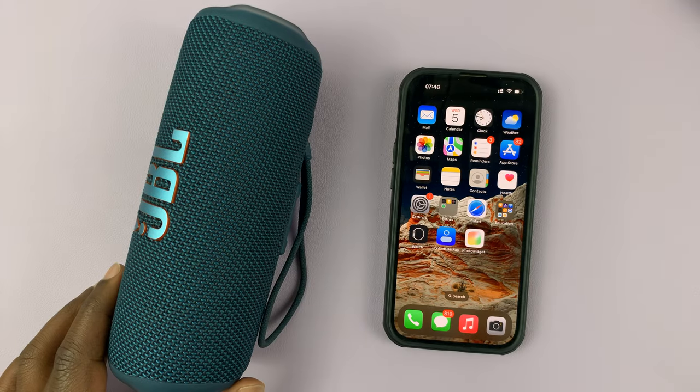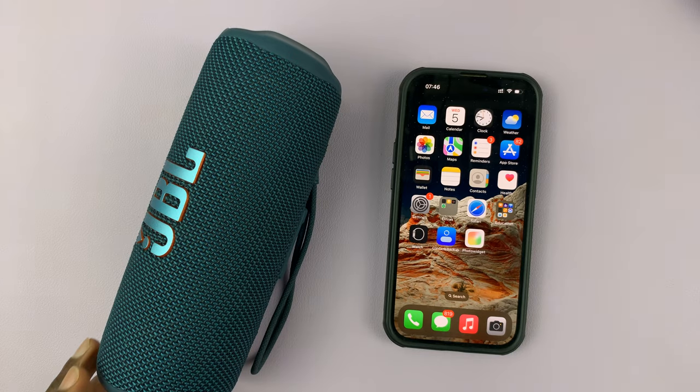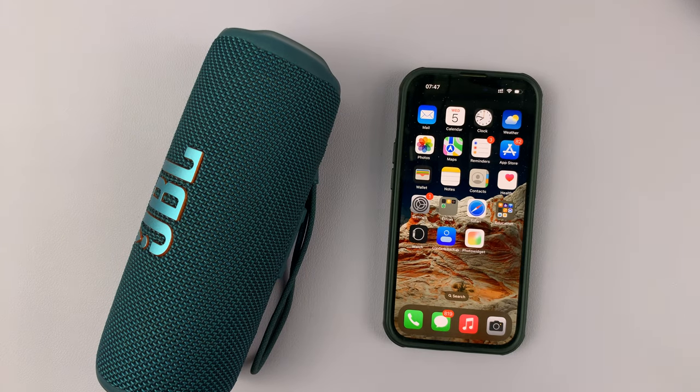That's basically how to hard reset your JBL Flip 6 Bluetooth speaker. Thanks for watching — leave your comments and questions down below, and good luck.